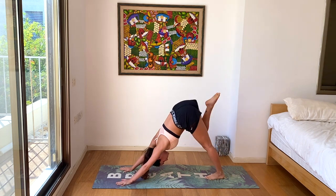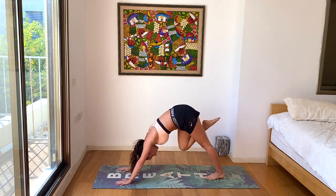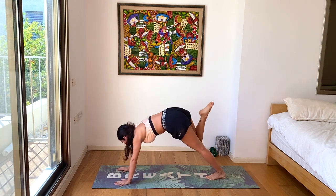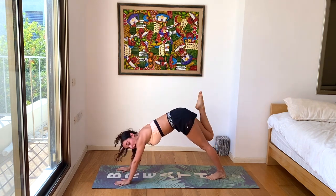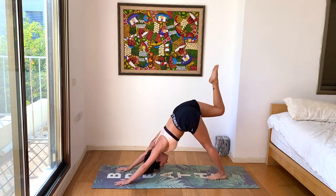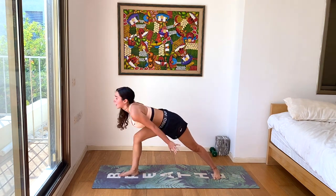Inhale the right leg up towards the sky. Exhale, knee to nose crunch. Inhale up. Exhale, knee to right elbow. Inhale up. Exhale, right knee to the left elbow. Inhale, back up. Exhale, let's bring the foot all the way through your hands. Ground the back heel. Inhale, warrior one. Keep turning the hips forward, knee above your ankle, in line with your toes. Active core.